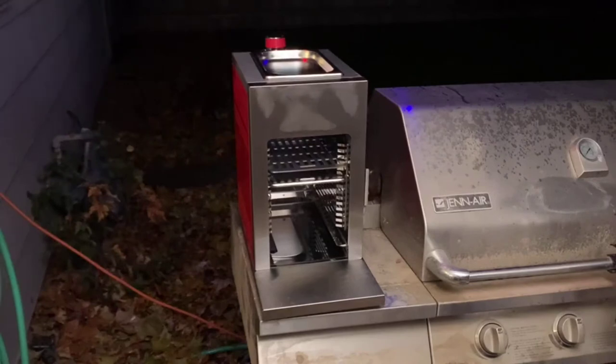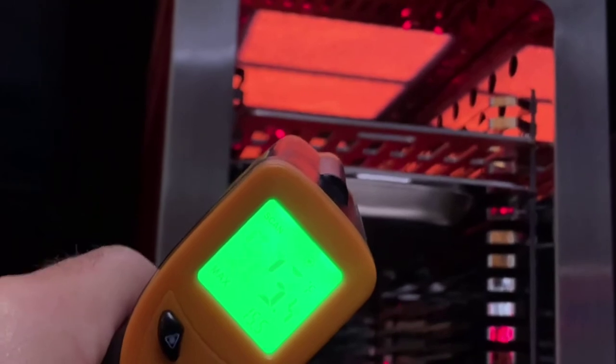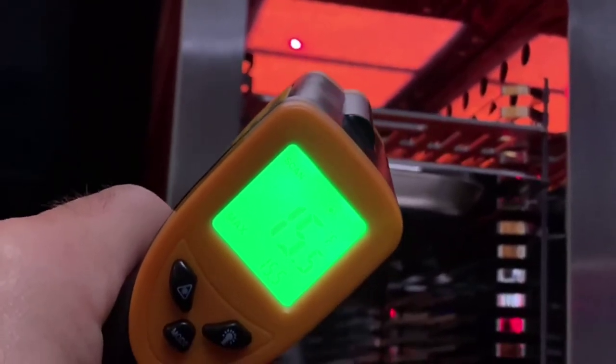All right, now that I have the burner started, we'll let it heat up and then we'll get our steak on. Just to show you, we're well over 1500 degrees on this, so we'll go ahead and get the steaks on.